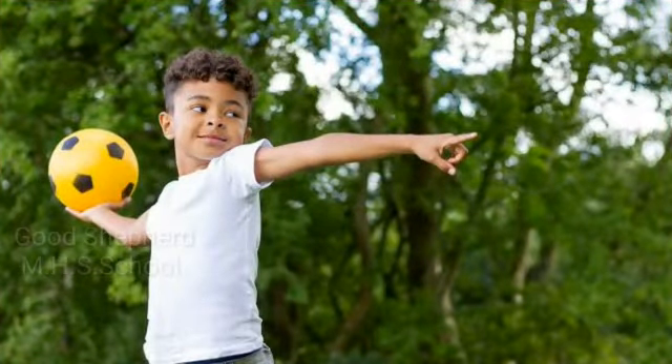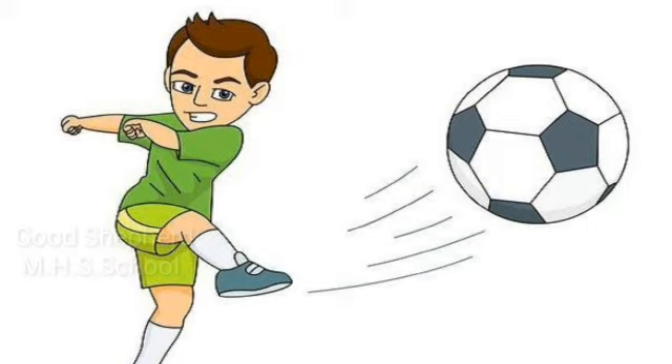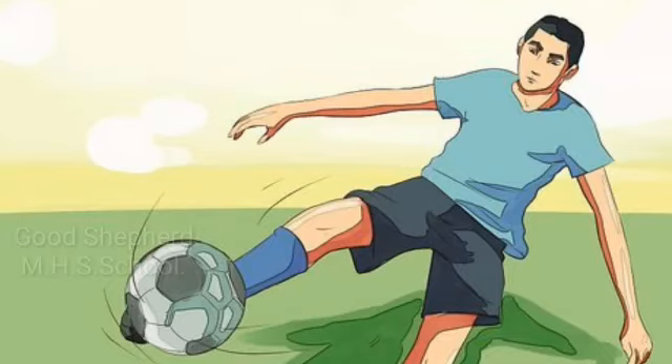Which body parts help us to throw a ball? We throw a ball with our hands and arms. Which body parts help us to kick a ball? We kick a ball with our feet and legs.